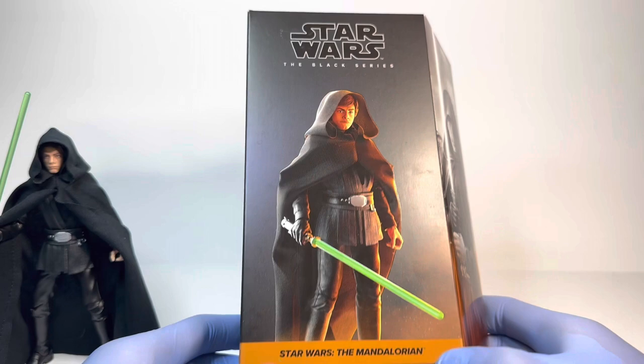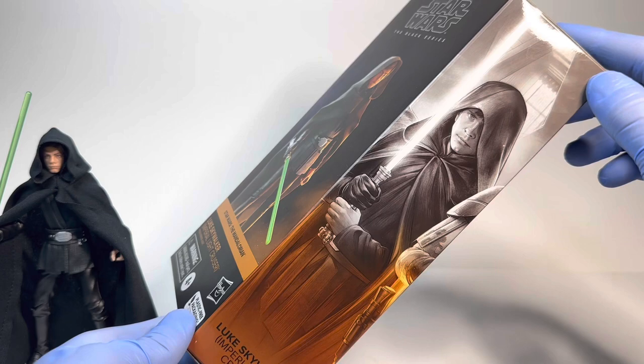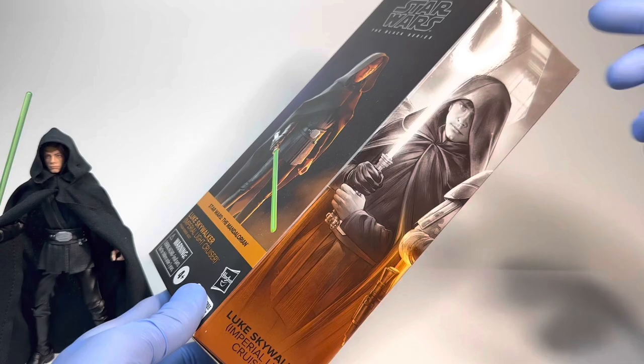Up top, the Star Wars The Black Series logo. Down below, we have orange for the Galaxy packaging Star Wars The Mandalorian line — Luke Skywalker Imperial Light Cruiser — as well as the Hasbro logo and some other information. On the side, we have the iconic image of Luke from The Mandalorian in the Galaxy packaging line, which looks absolutely amazing, especially with him in front of the Imperial Light Cruiser hallway. He is right beside Din Djarin in his Marrok disguise as well as the HK-87 droid. I don't really like how he's next to the HK-87 droid and not the Dark Trooper — I wish they would have switched those around — but I guess it isn't a huge deal.